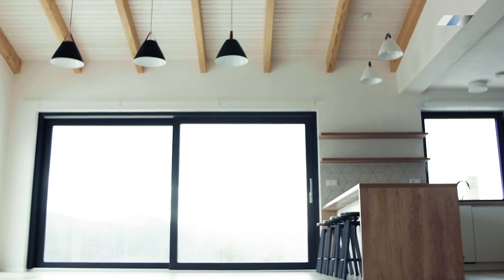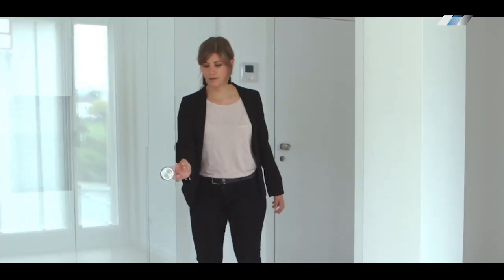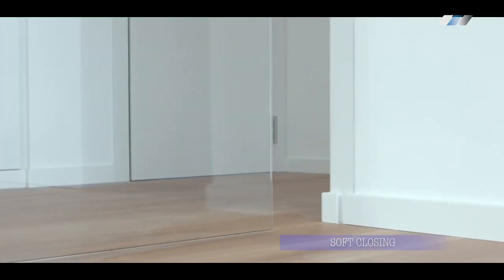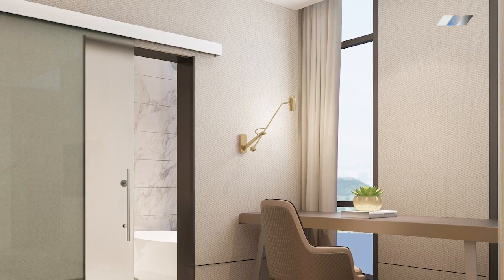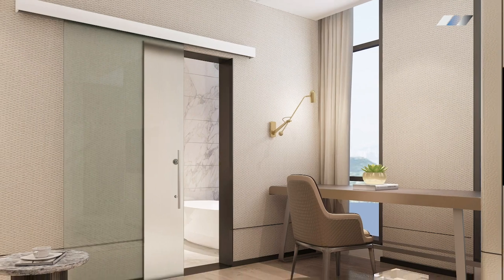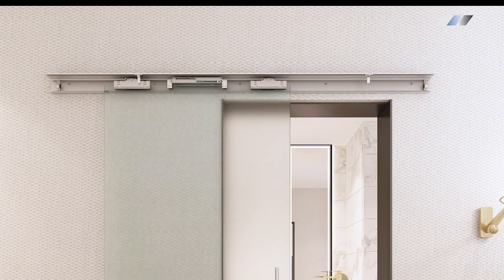Frameless sliding door. Smart glass and film are the perfect solution for covering sliding doors where window treatments simply do not work. We offer wiring as an add-on for existing hardware, and premium sliding doors where the wire harness is hidden inside of a specially designed frame and travels along the track.